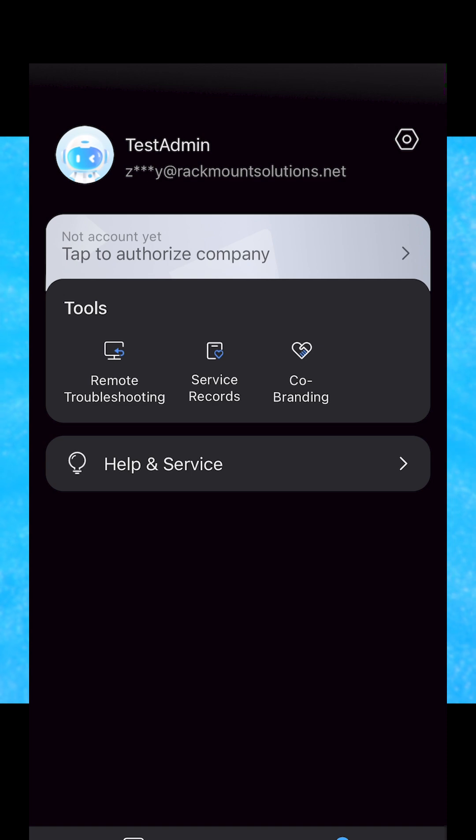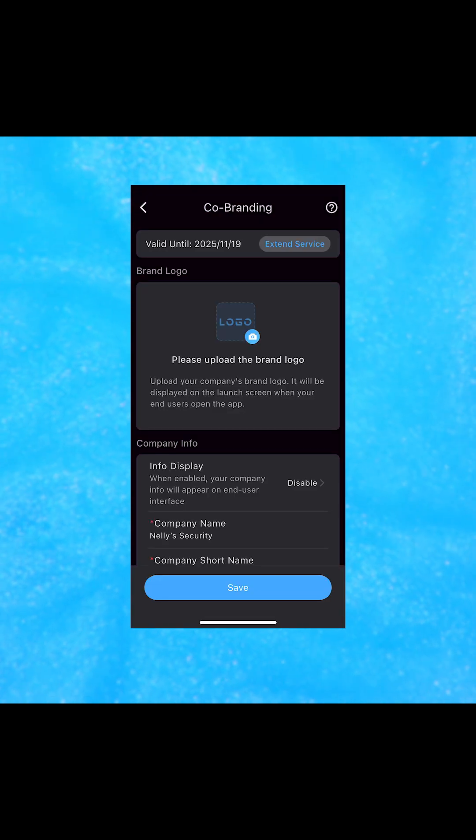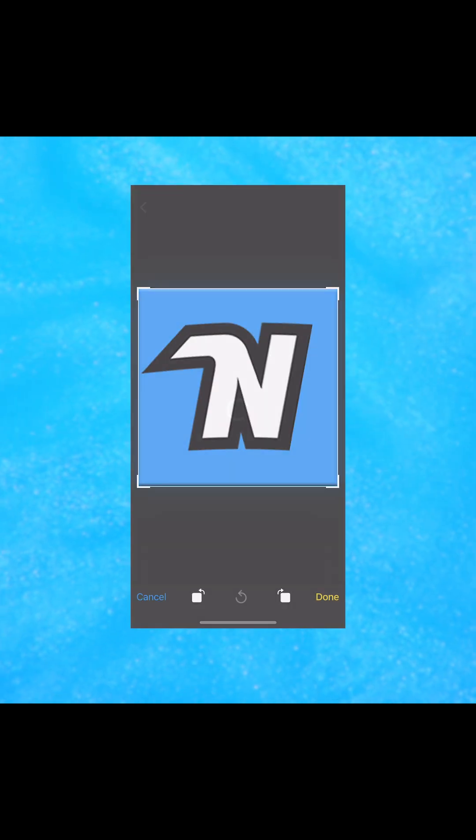You'll see a few options listed, but we're going to click on the Co-Branding tab. It will then prompt you to enter a gift code, which you can get from us here at Nelly's. Once you enter that in, you'll press Enter, and then it'll take you to a page where you can upload your own image. This is going to be your company logo.